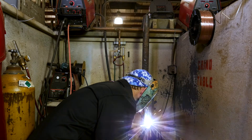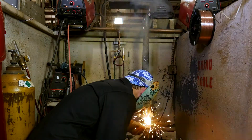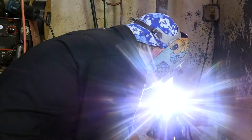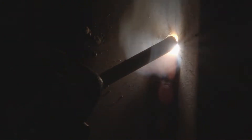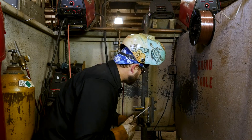Here we go. Sometimes you have problems with the rod — it's the wind. Okay, continuing on, get this other tie-in, here we go.